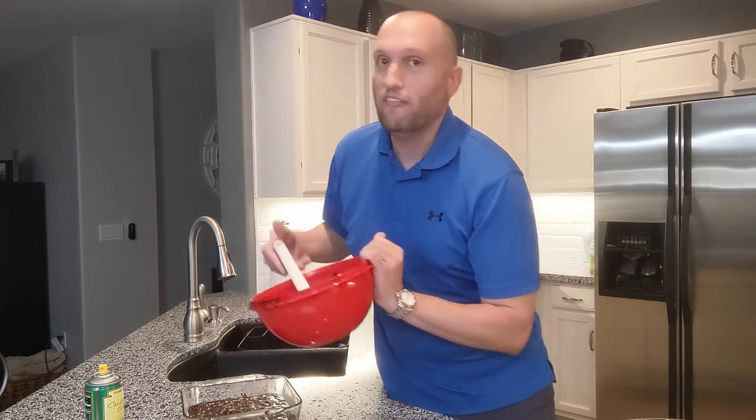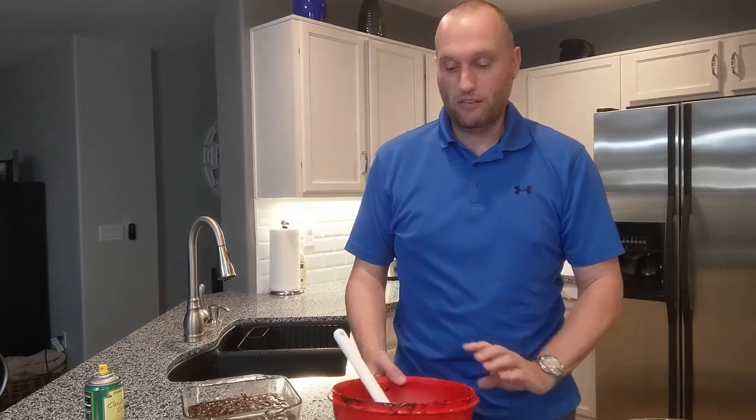I think it's going to bake for about 35 minutes, and then I should have some nice fresh brownies. If you're interested in purchasing these, I'd love for you to buy through the link I'll put in the description. If you like this video, please share it on your Facebook page and let your friends know. Until next time, stay safe and thanks for watching!